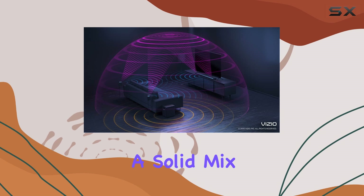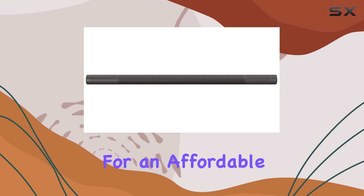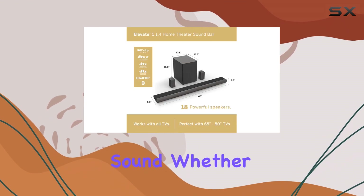For its price point, the Vizio Elevate offers a solid mix of features and performance, making it a great option if you're looking for an affordable way to enjoy high-quality Dolby Atmos sound.